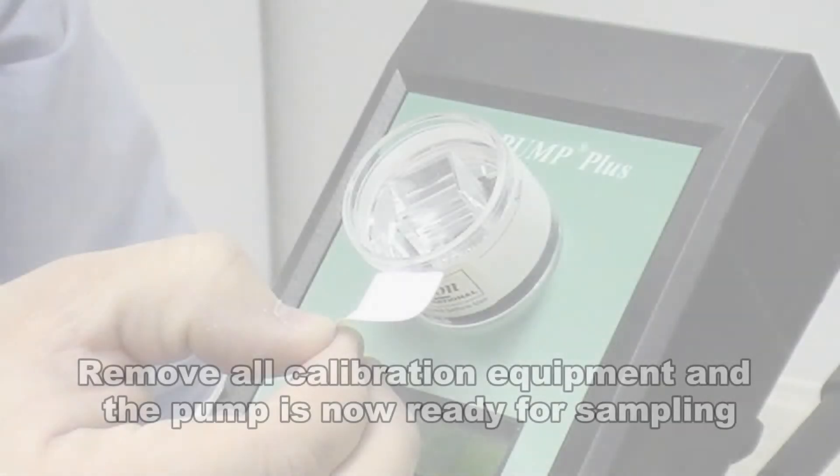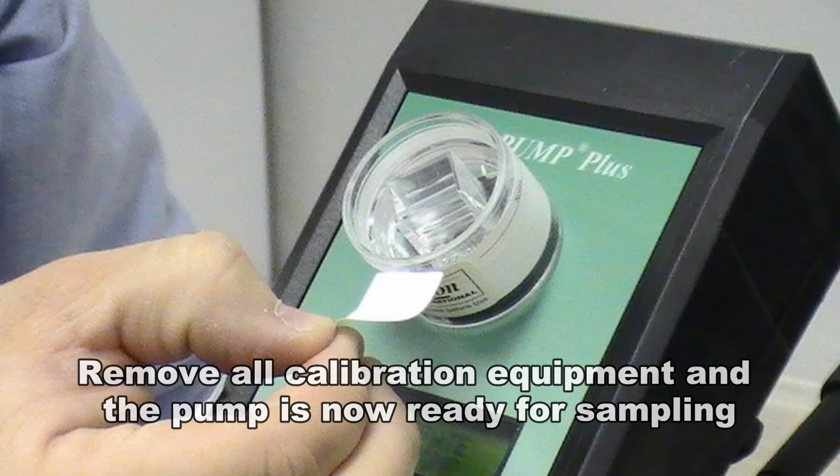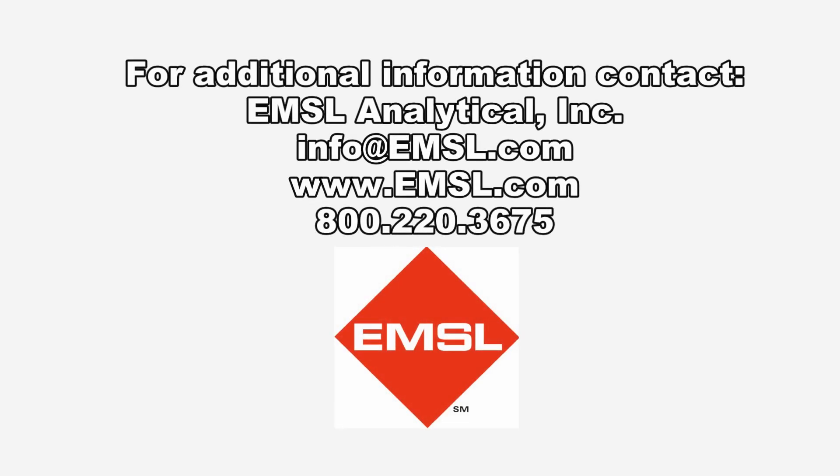The pump is now calibrated according to the primary standard and you are now ready to begin sampling. For more information, please contact EMSL Analytical.